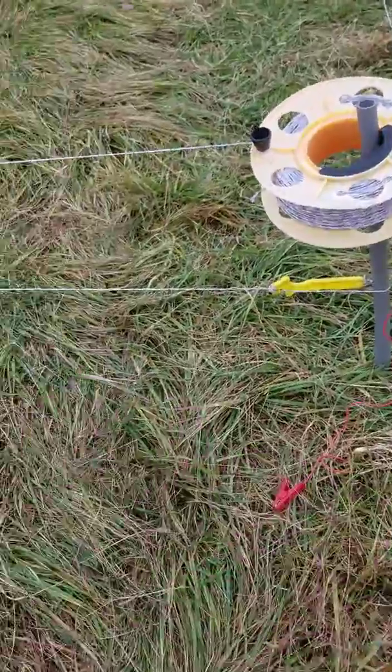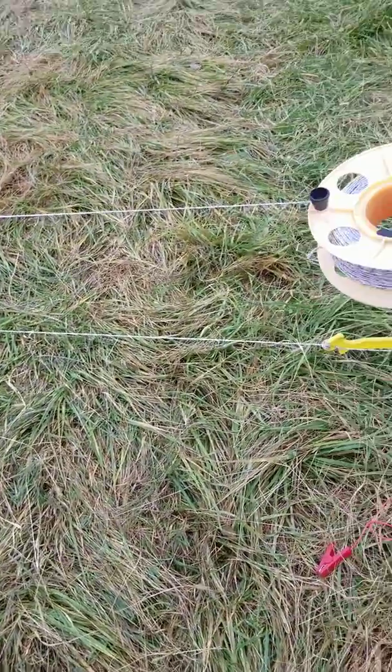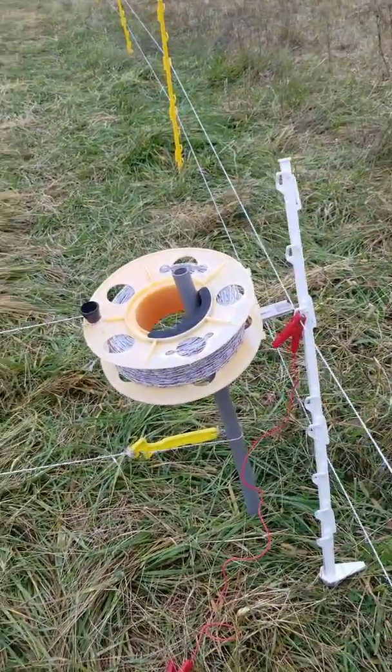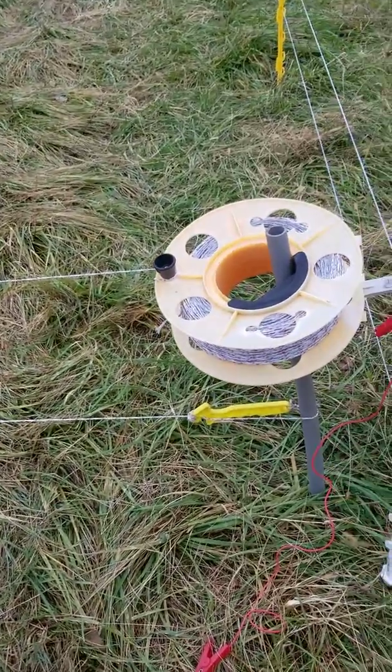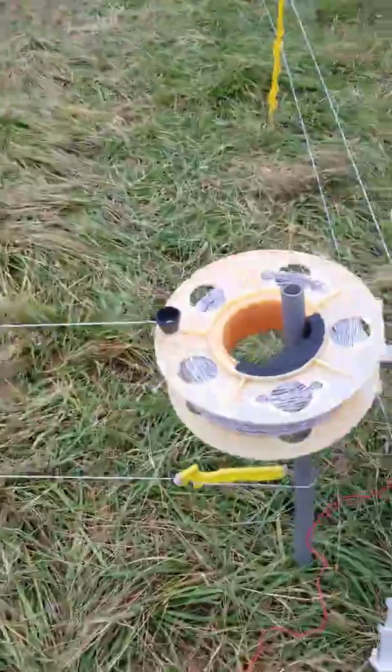The dogs, the sheep — they just stand and let you go through. Where if you had to undo both wires, a lot of times they try to run out on you. Just a little trick we found, figured to share it with you all. Hope it helps some of you all out. Y'all have a great weekend.